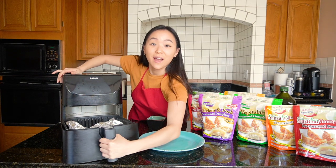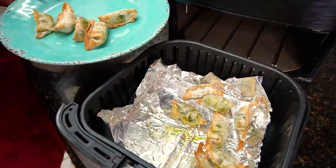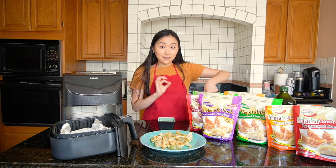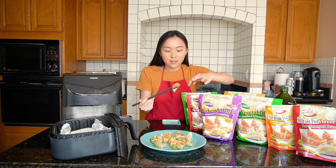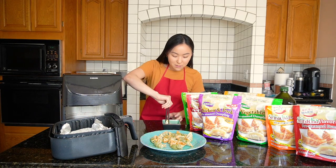Wow, that looks delicious! Here we have a plate of our vegetable Wei Chen gyoza dumplings. They also provide a sauce packet. I'm going to dig in — listen to that crunch! I love when it's crunchy on the outside and inside it's just hot and soft.